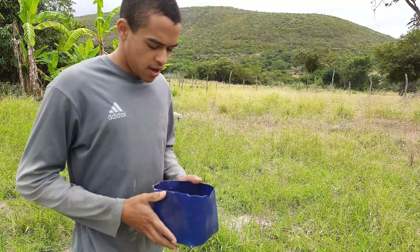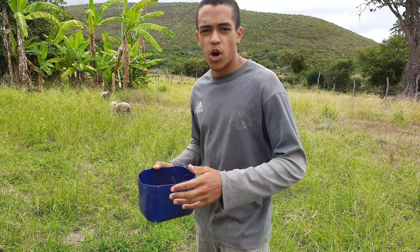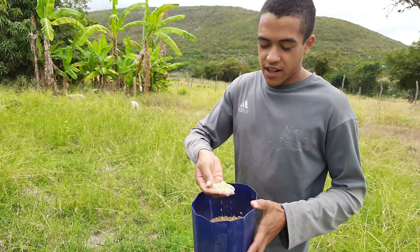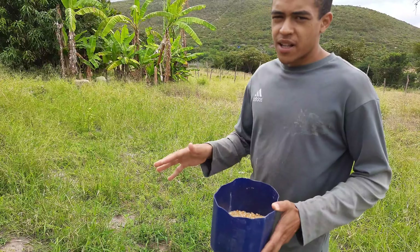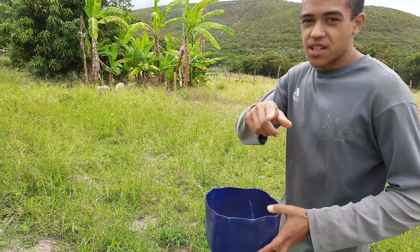De início, quando a gente comprou, elas ainda estavam muito ariscas com a gente. Mas agora já acostumaram, principalmente com a técnica do milho. Vamos dizer que elas ficaram encegueiradas — de tal forma que o milho para elas é praticamente tudo. Vou mostrar aqui para vocês como elas já estão acostumadas com a gente.